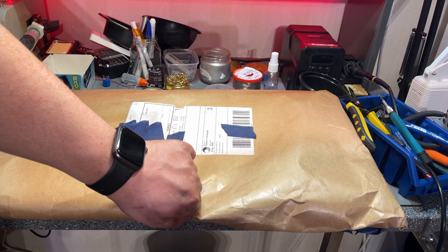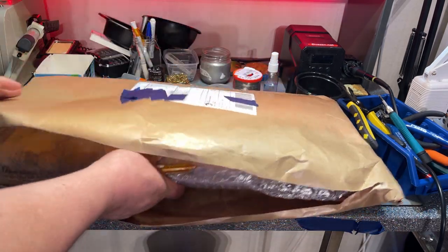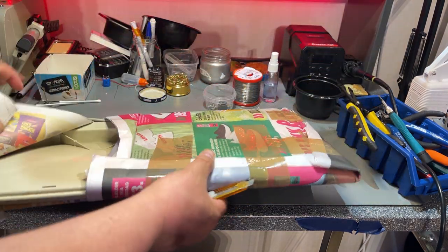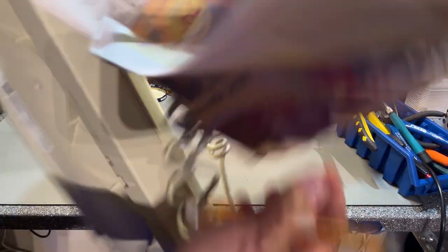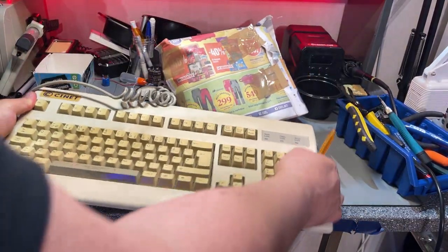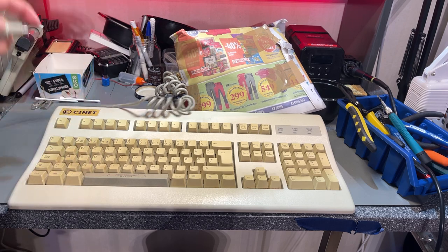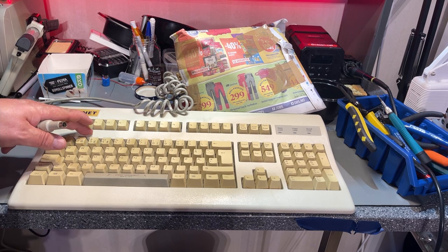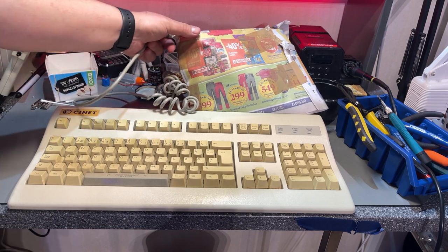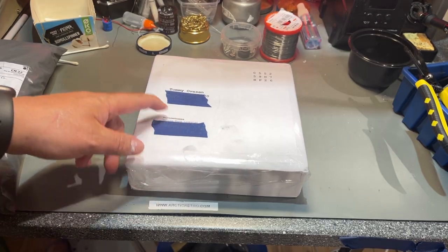This one came from Oslo and is something I found on finn.no, the Norwegian shop. It's another keyboard — specifically a keyboard with the old CNET brand, which is an old PC manufacturer in Norway. It was quite cheap and I might find a use for it. It has a PS/2 plug so it can always be used for some old PC-related stuff.